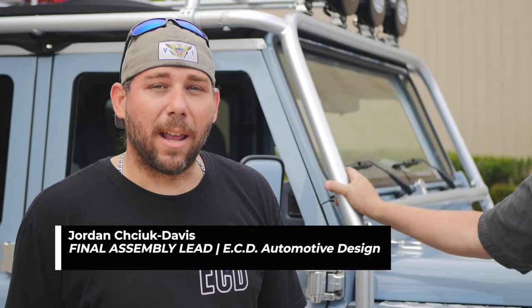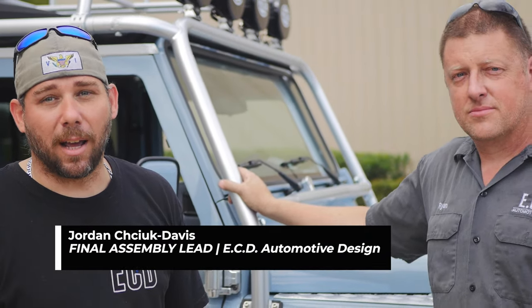Hey guys, this is Jordan with ECD and today we're here with Ryan, the lead of our Signature Line and his current project, Blue Tide. He's going to tell us a little about the uniqueness of this build and its utility as a summer vehicle.